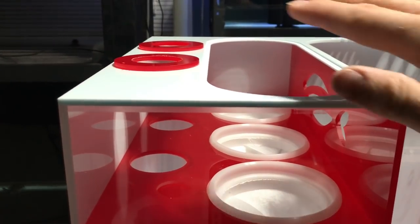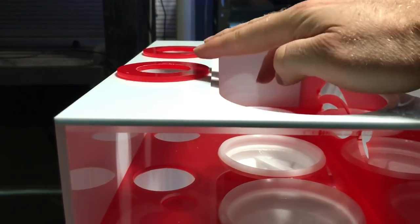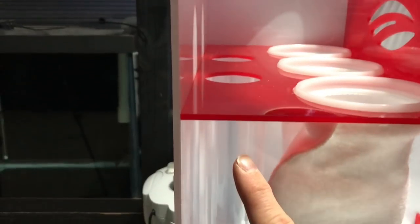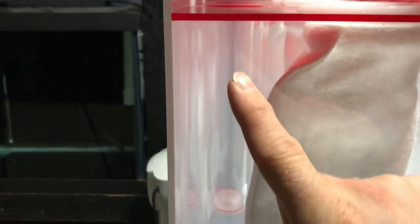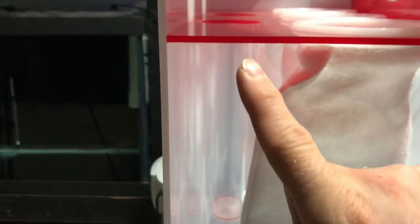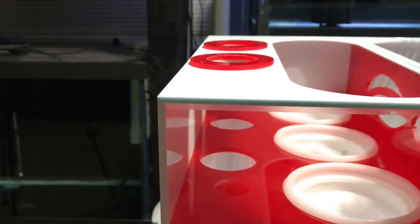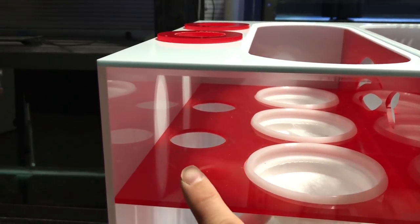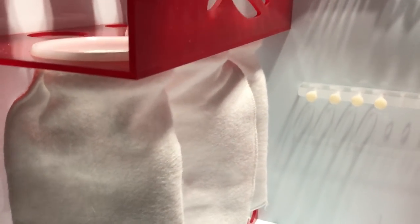Here we are at the first part of the sump. We've got the inlet where the water comes in from the tank. It comes down and you have a PVC pipe that goes in here, comes into this little chamber, and the PVC comes down. What this does is it helps silence the water — an absolutely amazing feature from ProClear. Then it overflows back up and over into the filter socks. This sump has three filter socks, and it is going to filter the tank like a champ.